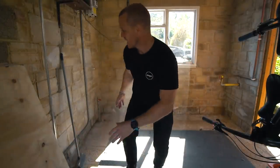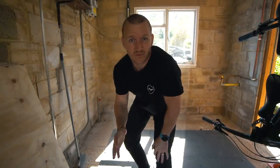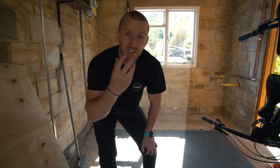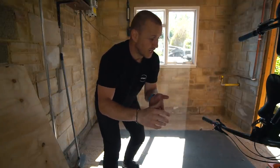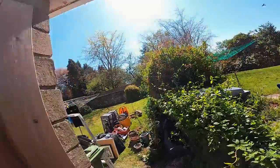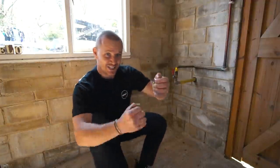My idea is to have a workbench all across there underneath the window, then a little bit along here so it's basically an L-shape. Over here I want a wardrobe for all my riding kit. But I sat down and did some homework — I did some research, some drawings on the computer, just to see how much wood I needed and how much it was going to cost me.